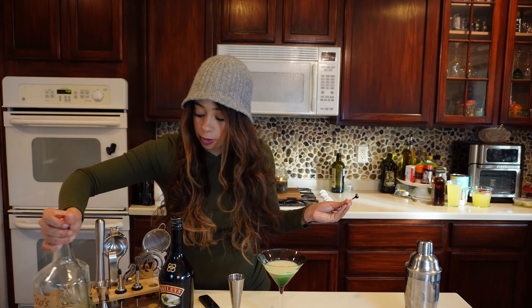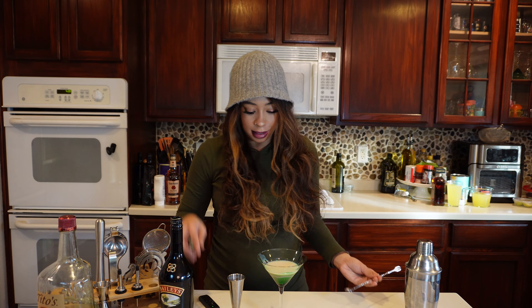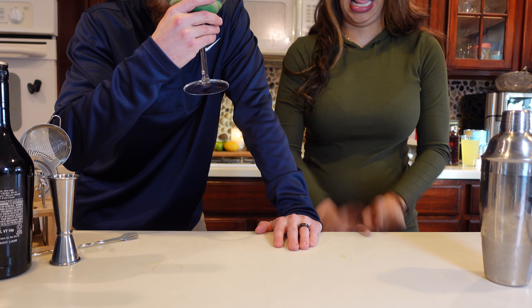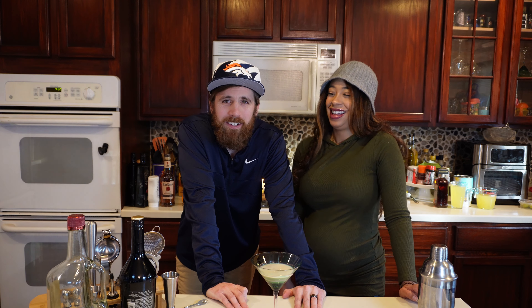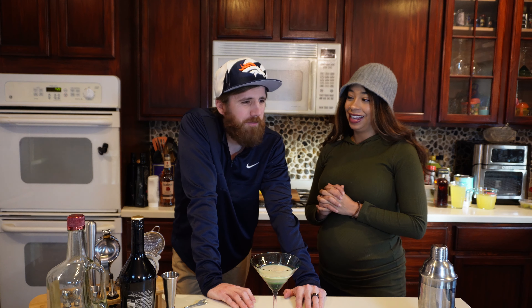Alright, now I'm going to have my boo Robbie come over and test this chocolatini and see what we think. Drum roll please. It's boozy — it is not short of its booze. All you're getting is vodka right now. You can really feel that vodka.